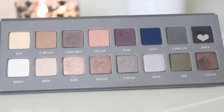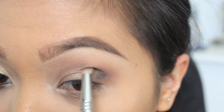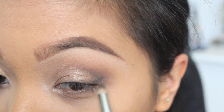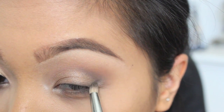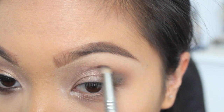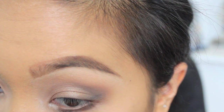And the last shade I'm taking is the color Black. I'm going to use this to define the outer V a little bit more, just so we can deepen up the outer corners. Using Coco again, I'm just going to line my lower lash line.